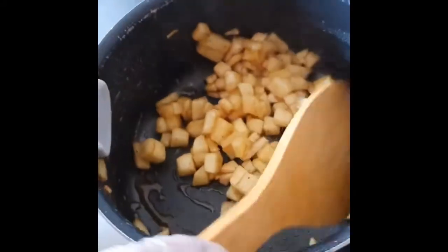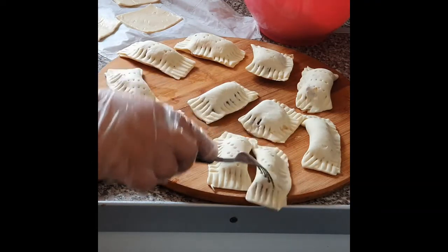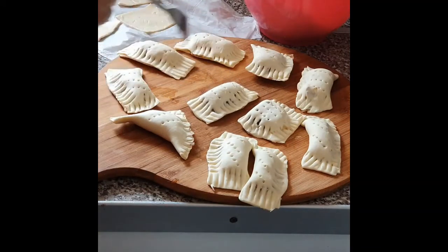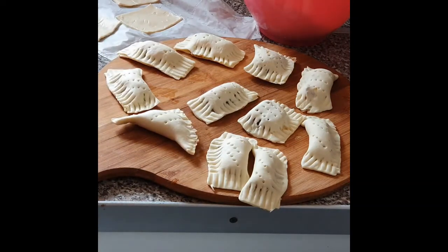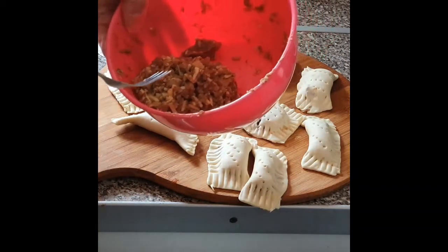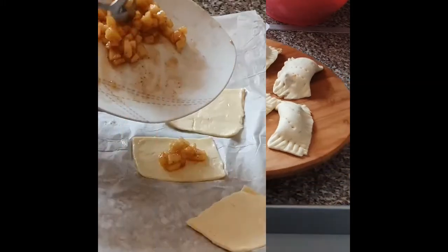I will add the next step using my egg wash. I am using eggs to brush them. Now I will put them in the air fryer. After all, we will put them in the air fryer. The apple pie is ready.